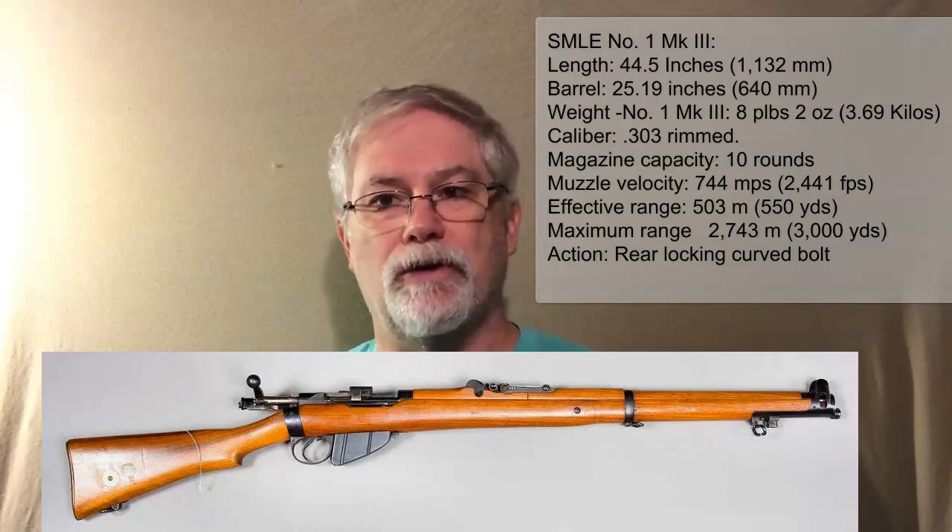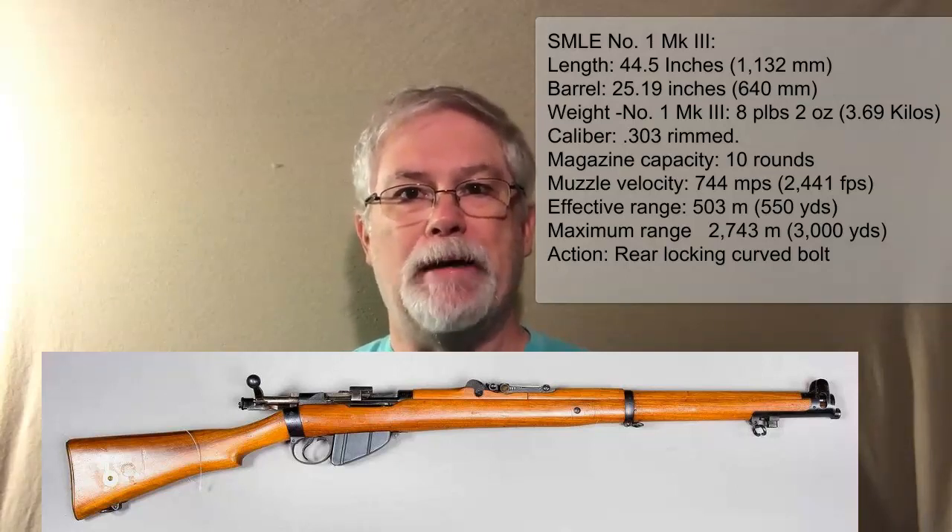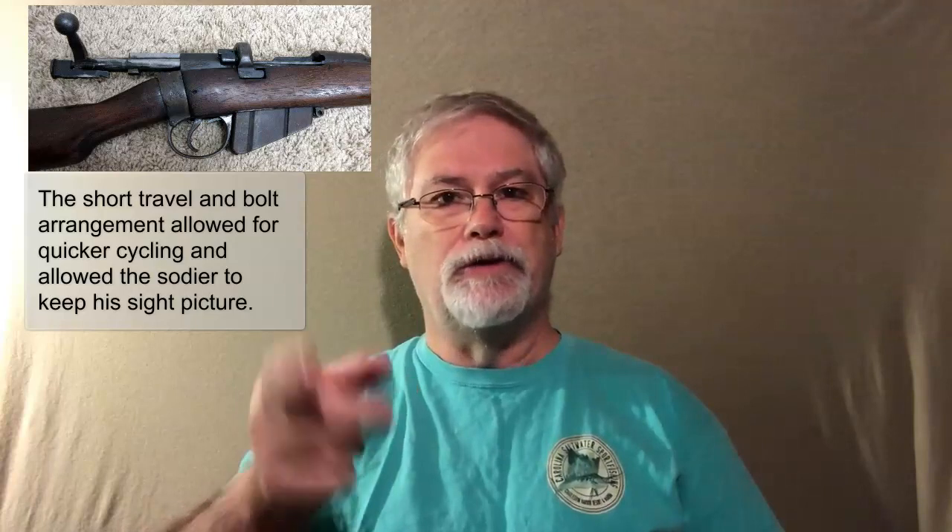Little did he know when he sent that note to me, I have always thought that the Mark III SMLE is the best military bolt-action rifle that was ever in existence. Everyone talks about how great the Mauser was, but for me it was always the Mark III SMLE. You can actually cock the rifle using your thumb — lifting the bolt up, pushing it back, bringing it forward, and dropping it back down, all the while keeping your hand right on the trigger and keeping your sight picture straight.